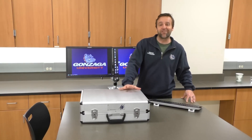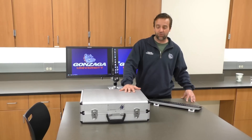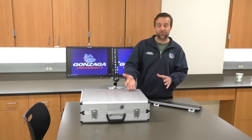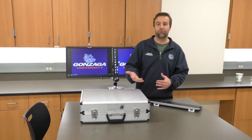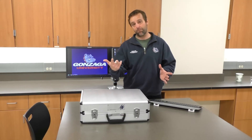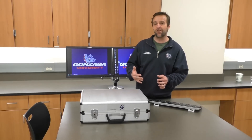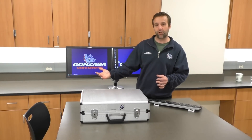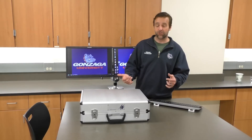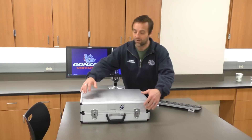Hello, today we're going to go over an introduction of the AD Instruments PowerLab system. This is a basic experiment that we're going to run this week that will introduce you to the capabilities of this system, including how to hook up a subject and do a physiological experiment. Today's experiment is pretty simple — we'll hook up one of my fingers to a pulse transducer and see a representation of my pulse pressure on the screen. This also correlates with heart rate, so we'll be able to calculate average heart rate.